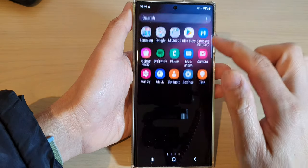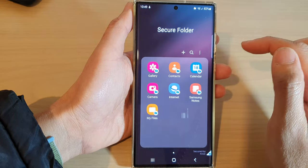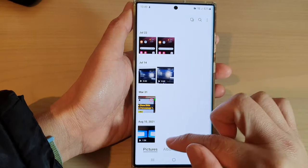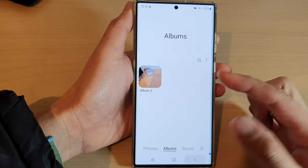So I can go into secure folder, and if I open up Gallery in secure folder, you can see now my albums are in here. So if I tap on the albums tab, you can see albums 2 has been placed into the secure folder.